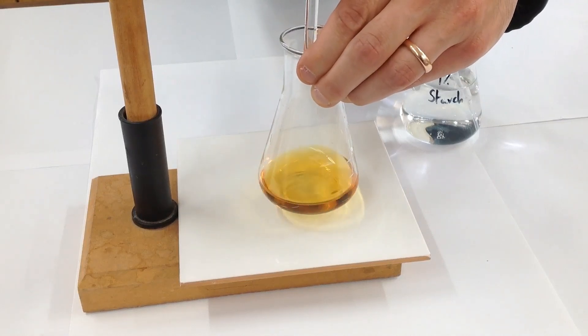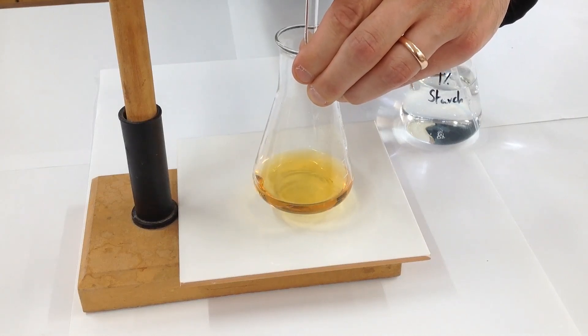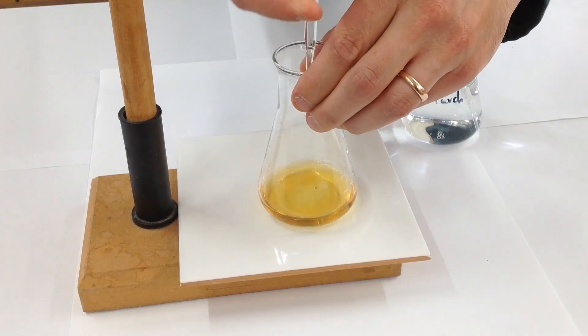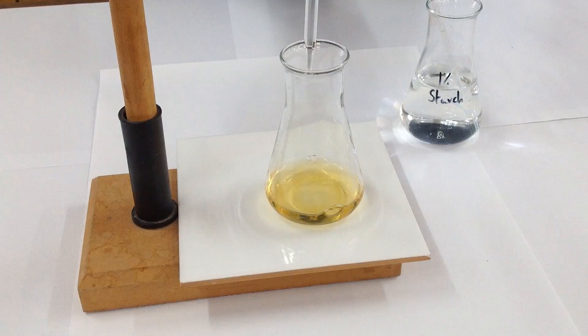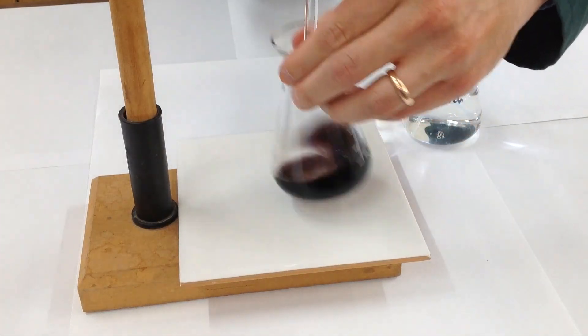We're close to the pale straw colour now — just another drop or two more. There we go, ready to add our starch. If we've overshot, the starch won't go a blue-black colour. We add about a centimetre cubed of starch from a pipette, and we've still got plenty of iodine there — just give that a swirl.